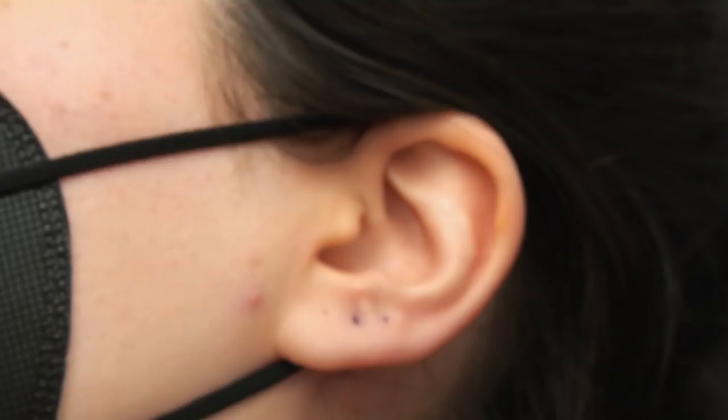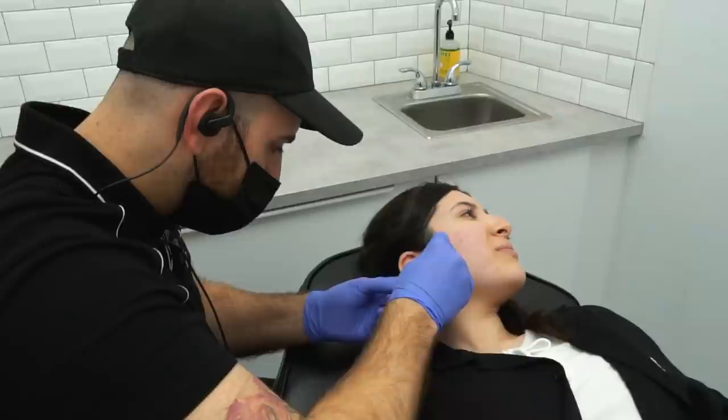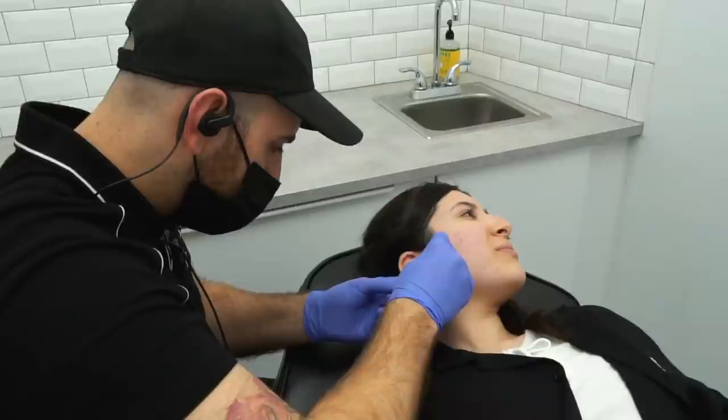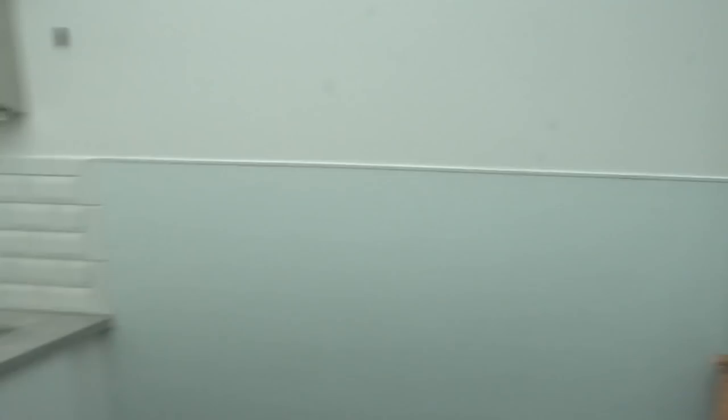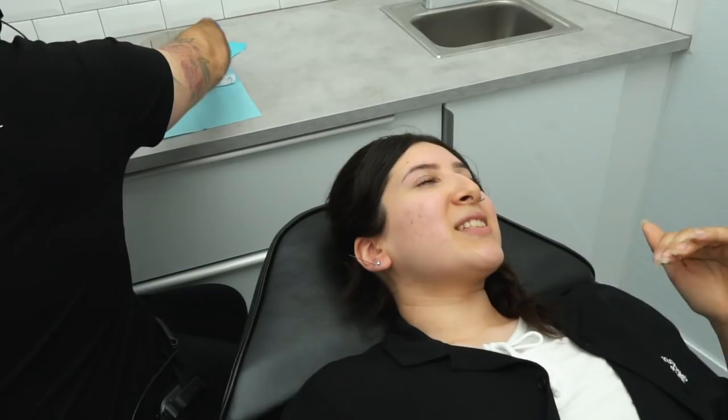Mom and daughter get matching piercings — that's the name of the vlog. Oh my god! I didn't even feel anything. Told you. Did you guys know that ear piercings are the most popular piercing in the world? She's telling me you have a good hand. She's been watching the videos — she doesn't have a good hand, he has the best hand. You just got it. How does it feel? The first one was 0 out of 10, the second one was like a 2 — I felt it, but I didn't feel it, you know?